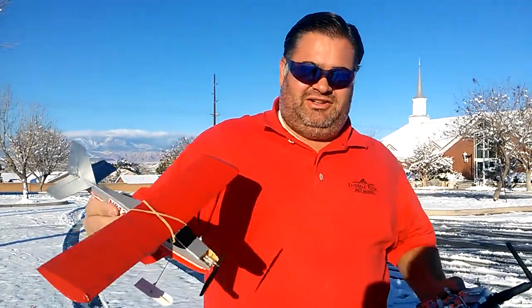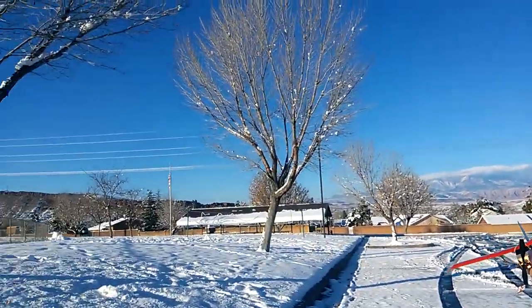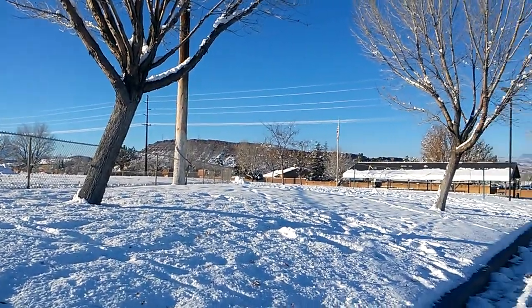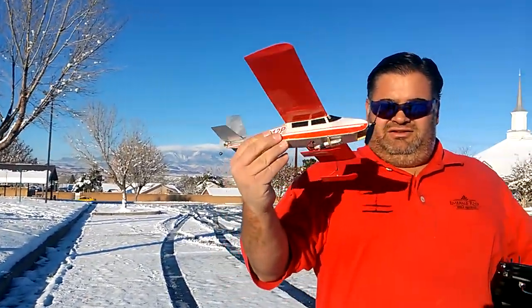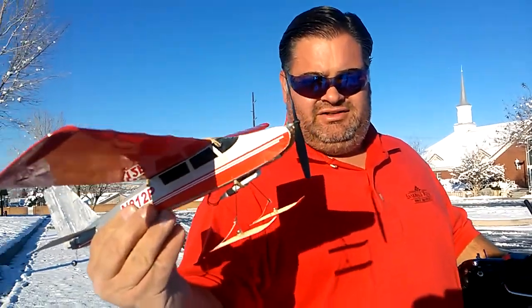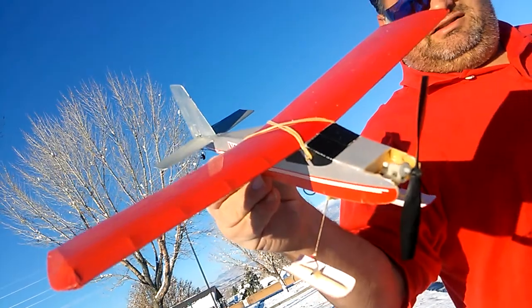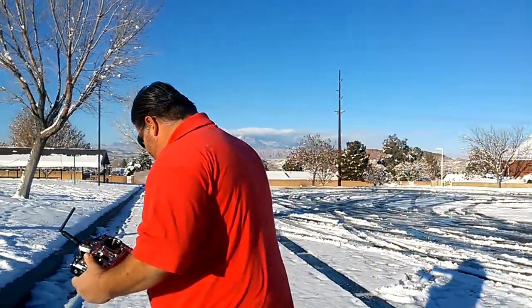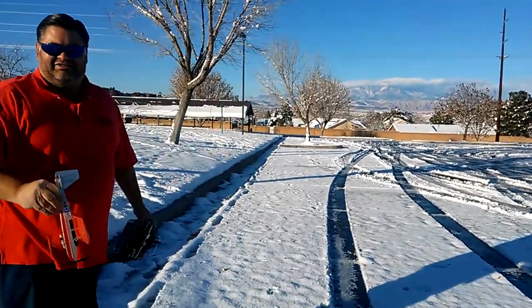What's up YouTube, I'm addicted to RC. If you want to take a look around, this is St. George, Utah — we have never had snow like this, this is amazing. So I wanted to show you, to celebrate the snow, I've made some skis out of a disposable plastic cup. Here it is — you want to see it fly? I haven't tried it yet so we don't know how this will turn out.